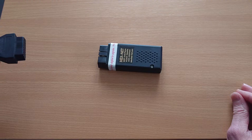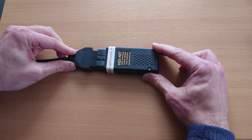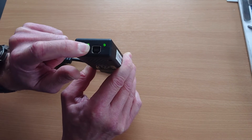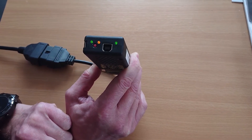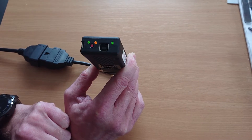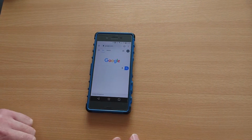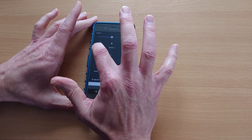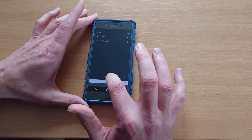First we need to plug the HexNet into an OBD2 socket to get it powered up. We need to make sure it's running in AP or access point mode. You may need to press the red button on the back to get your lights flashing the same as in this video. In AP mode, the HexNet broadcasts its own Wi-Fi network, so we need on our mobile device to find that network and connect to it.